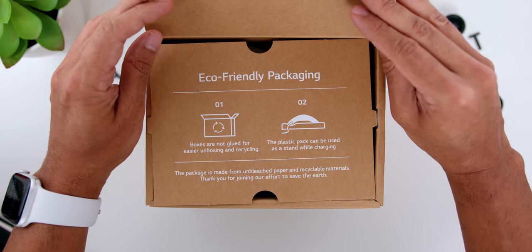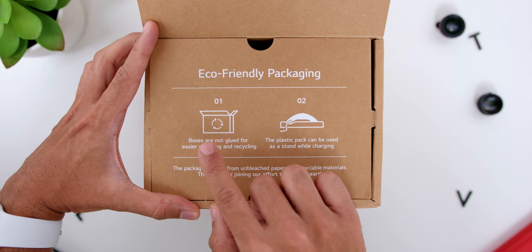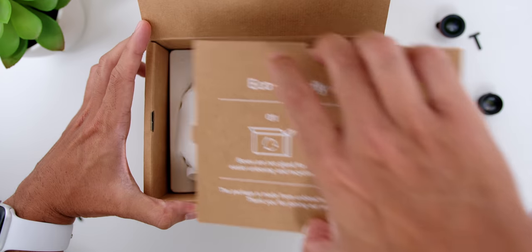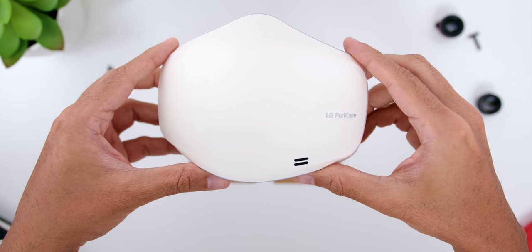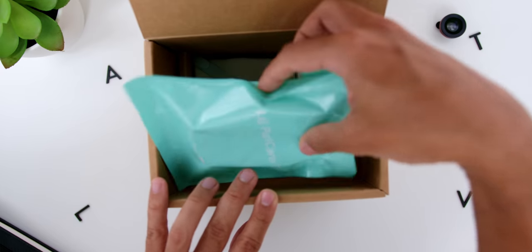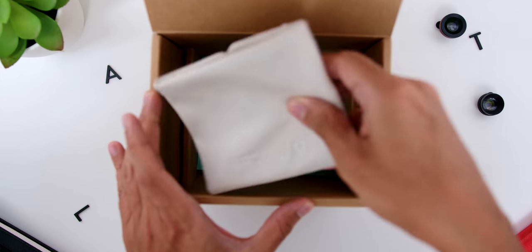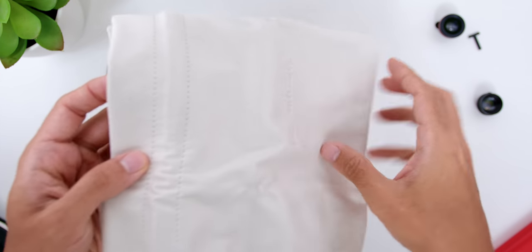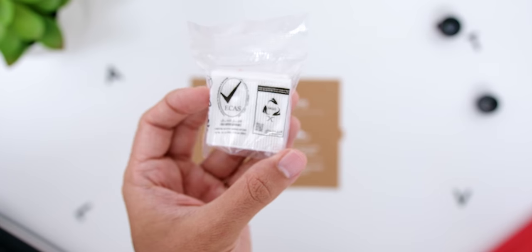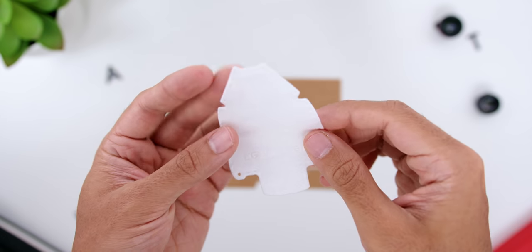Opening up, you will see that LG truly cares about the environment — the boxes are not glued for easier unboxing and recycling, and the two plastic packs can be used as a stand while charging. Below that note you will see the Wearable Air Purifier itself. Next, there are the Owner's Manual and the Warranty Card, the Face Guard, the Strap Extender, a really nice suede portable pouch for storing the device, the two HEPA Puricare filters, a USB-A to USB-C cable, and the LG Puricare Inner Filter Covers.